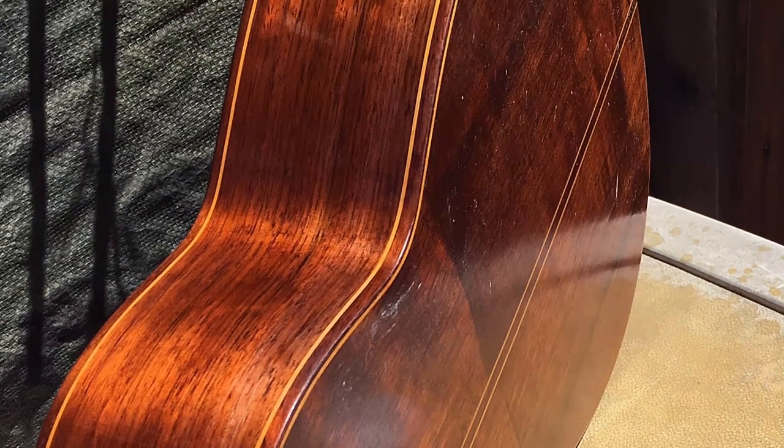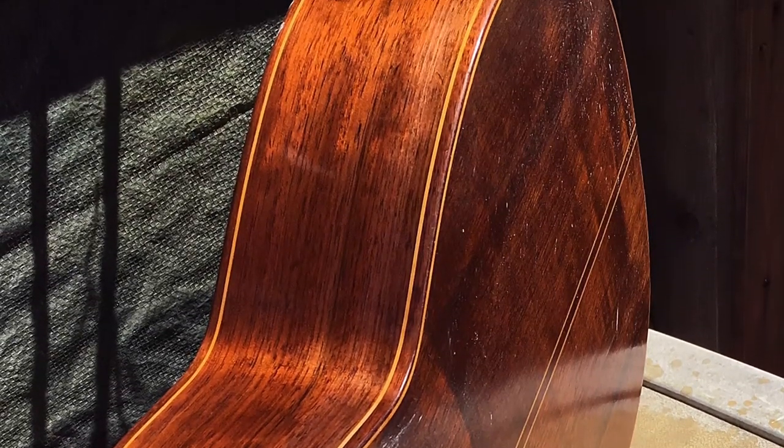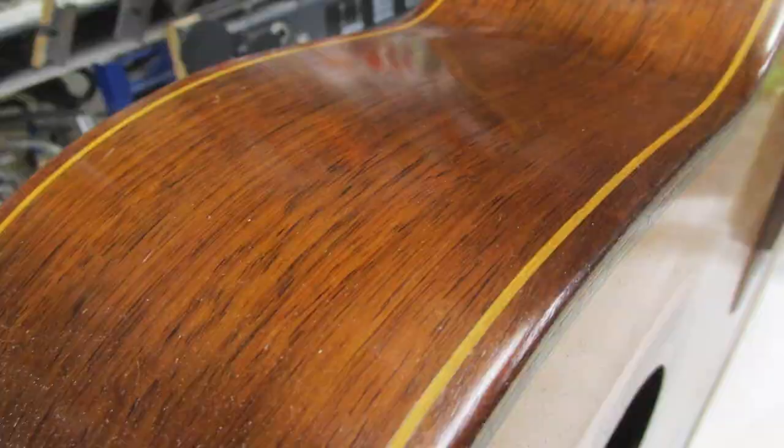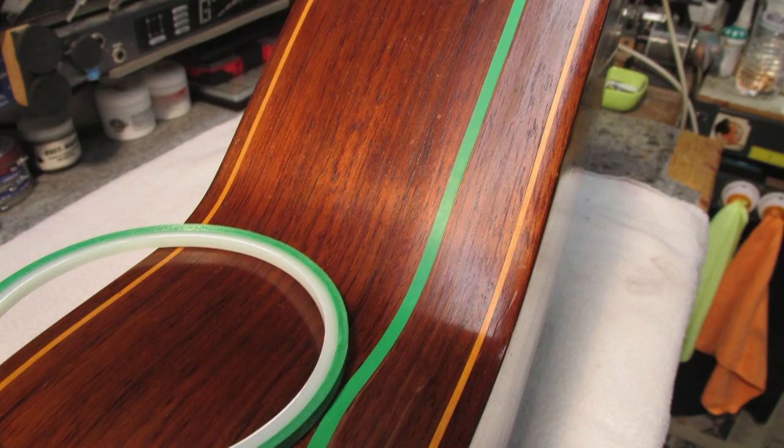Hey everybody, it's Tracy again here at Guitar Tech Corner in California. I'm showing you some after pictures of a guitar I worked on — a classical guitar made in Argentina by a Spanish maker in 1964. It uses a lacquer finish, and it came in with some side cracks that were pretty severe. You can see right there — a few of them ran the length of about 14 inches on the side.